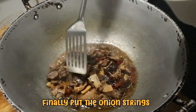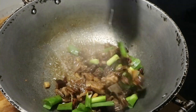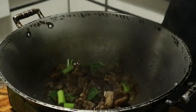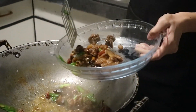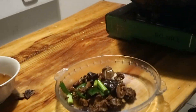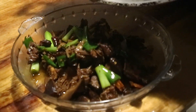Finally, put the onion string and mix it a bit. And voila! Our Beijing beer duck is ready!